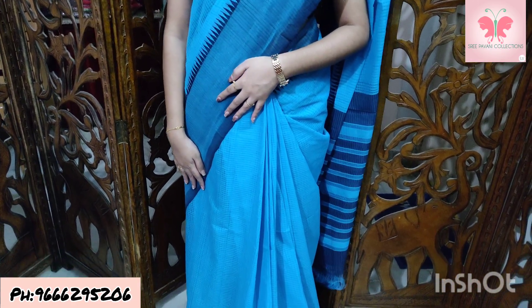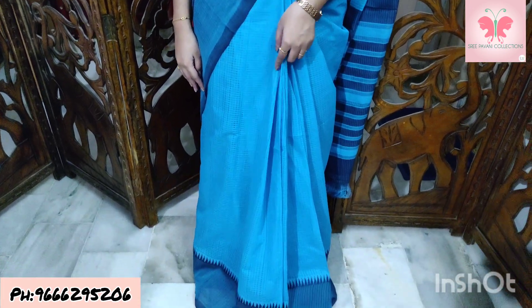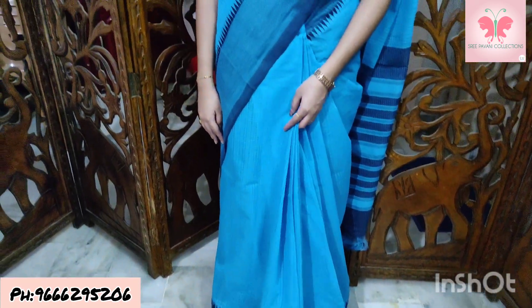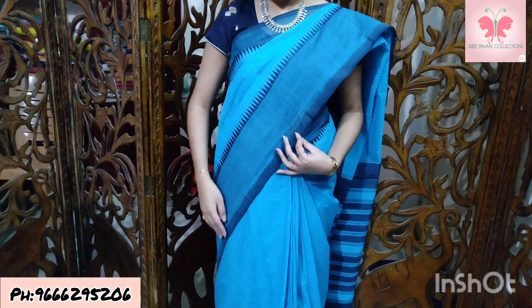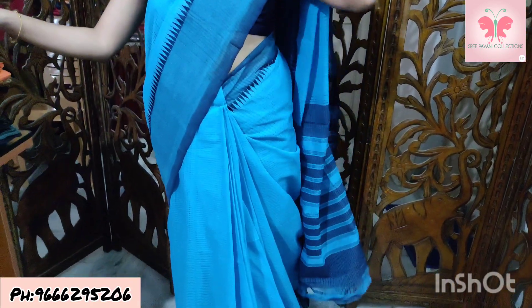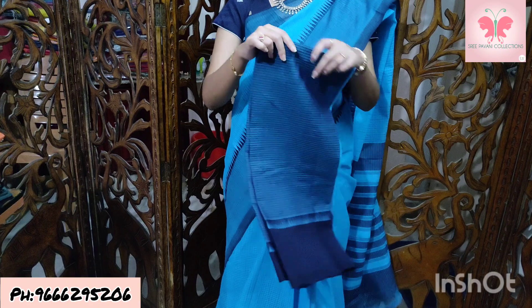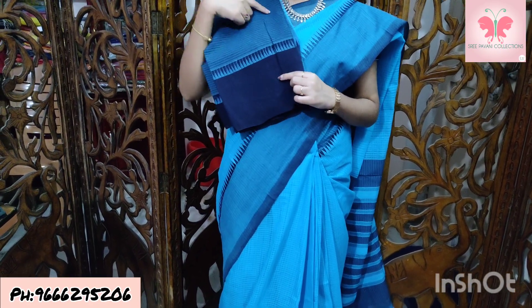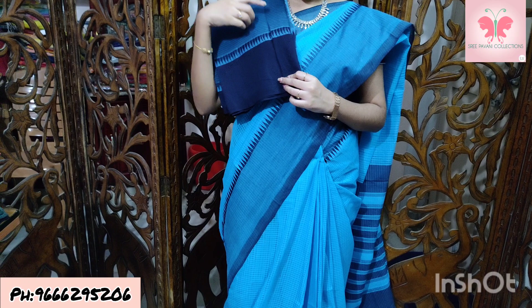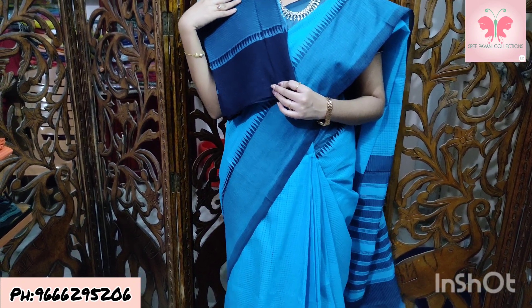Saree number 1: copper sulfate blue and navy blue. We are going to use sarong and missing checks with contrast double colored borders. Temple style, 8-inch border. Lines in the same style, with contrast blouse. Blue and blue combination. Saree price is ₹1500.